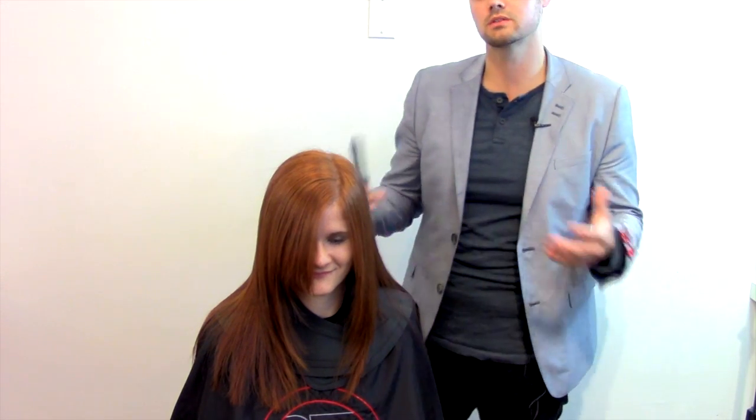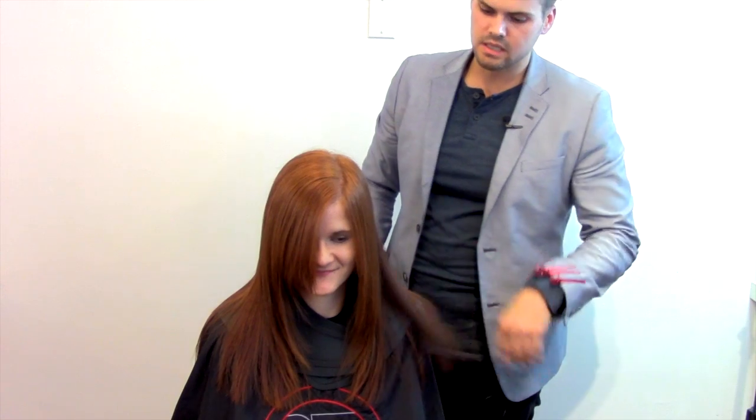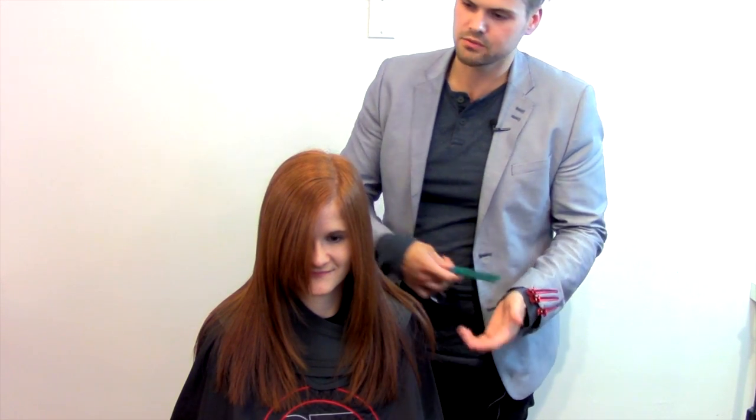Hey guys, this is Matt Beck from freesaloneducation.com and Gratitude Education. Today I'm just going to show you a quick little snippet of a dry haircut. This is my salon guest Rachel — she's been coming to me for a long time. This haircut has been growing out; she wanted to get her bangs trimmed and maybe a little bit of weight taken out. Basically, we're not going to take length — we just want to take out the bulk.